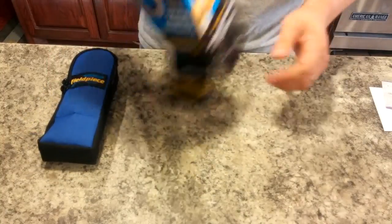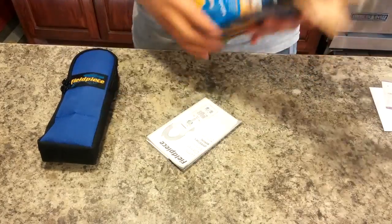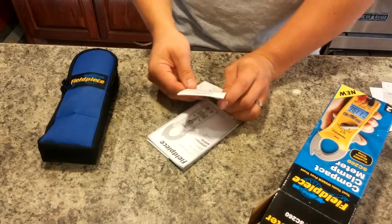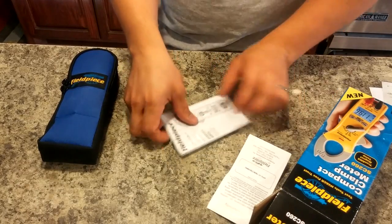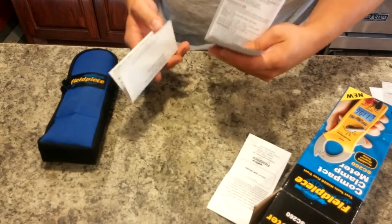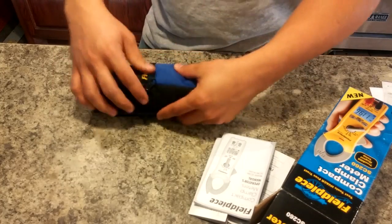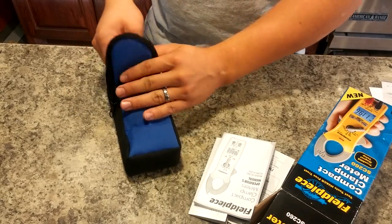And inside of here I think we've got some literature. This is the Certificate of Conformity, and this is the manual. There's also a registration card. Let's go ahead and open this up — we can read the literature later.